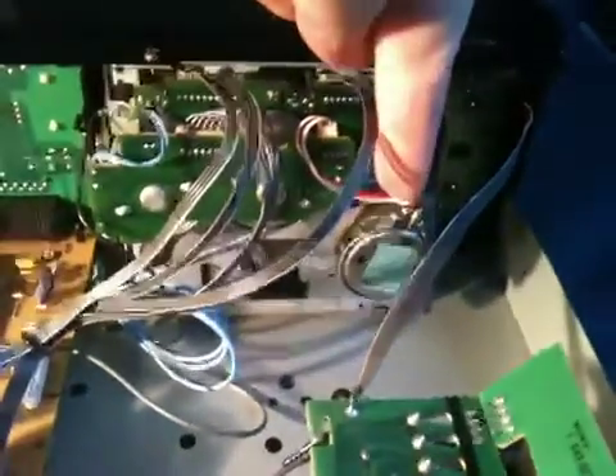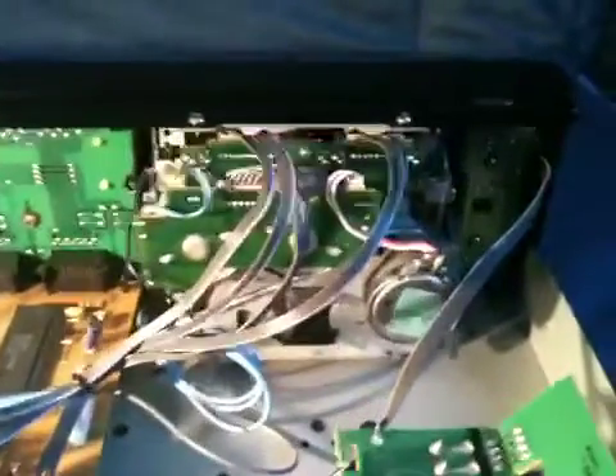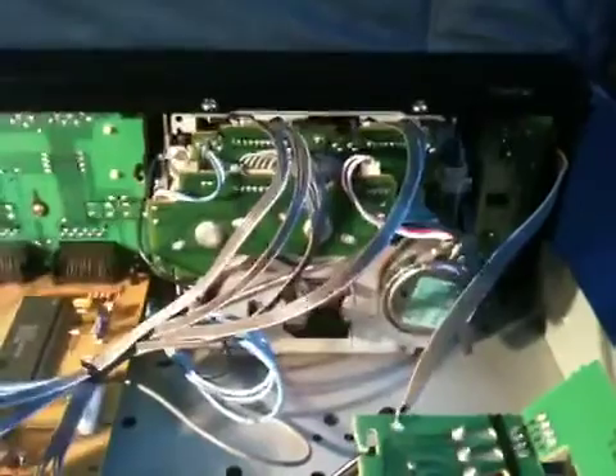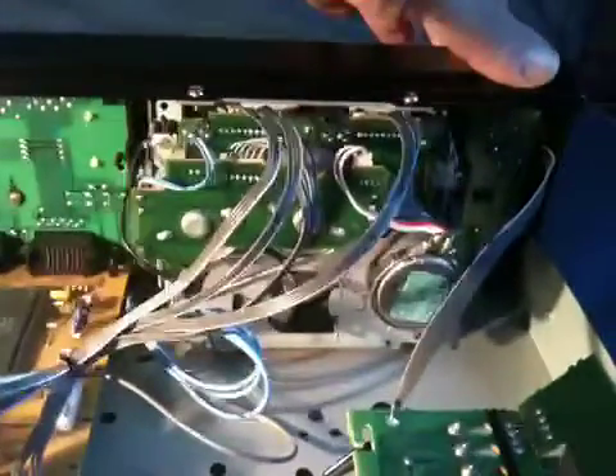The capstan motor is here — it's one of those decks where, if you've got the power on, the capstan is always running. I think that with both of these, which I picked up at boot sales, they've been left on for a considerable length of time and are quite noisy. This is the worst offender of the pair and it makes quite a racket — listen to this.